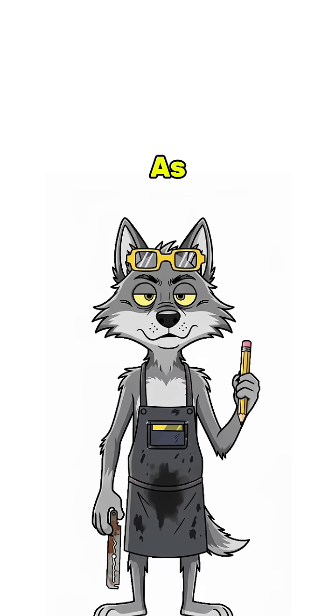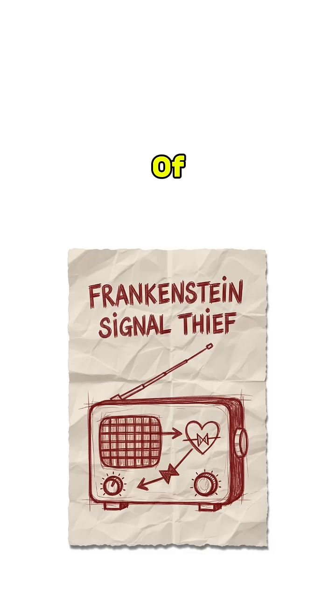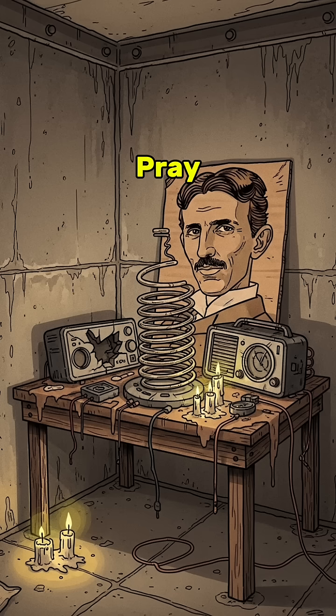Find a razor blade — rusty is fine — and a pencil lead. Tape them together like a bad marriage. That's your diode, the heart of this Frankenstein signal thief. Hook it up to your coil, slap on an earbud, and pray to Tesla.